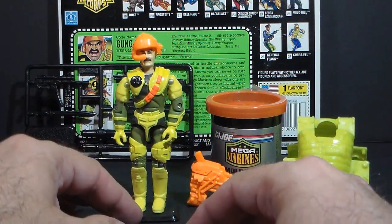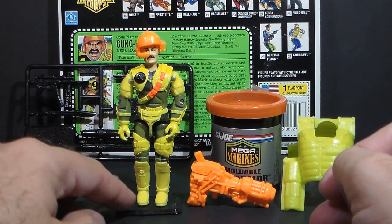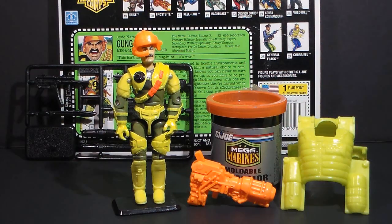Gung-Ho is one of my favorite action figures. I loved version one of Gung-Ho, and I thought version two was pretty good too, but it's really hard for me to accept Gung-Ho in a uniform like this.